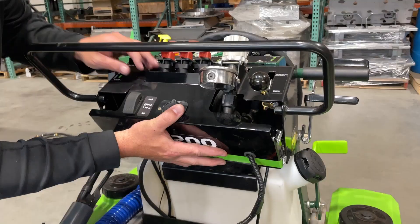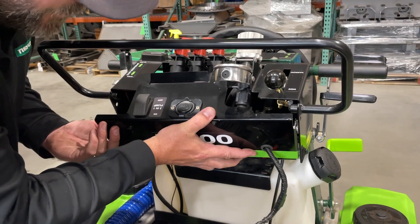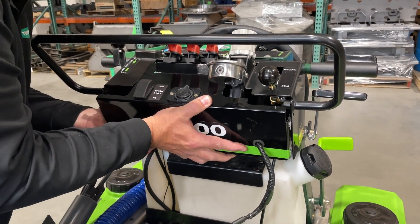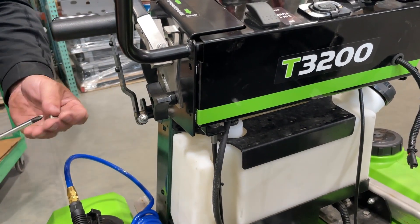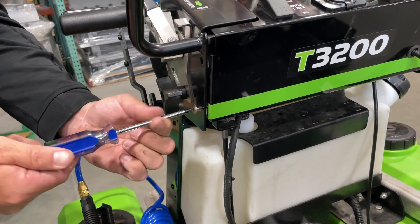Carefully reinstall the front console cover, making sure the wiring harness is routed down by the fuel tank where it can connect to the battery for power. Reinstall the four screws for the top panel and the black plastic cover. Then connect the red and black wires to the battery terminals for power.